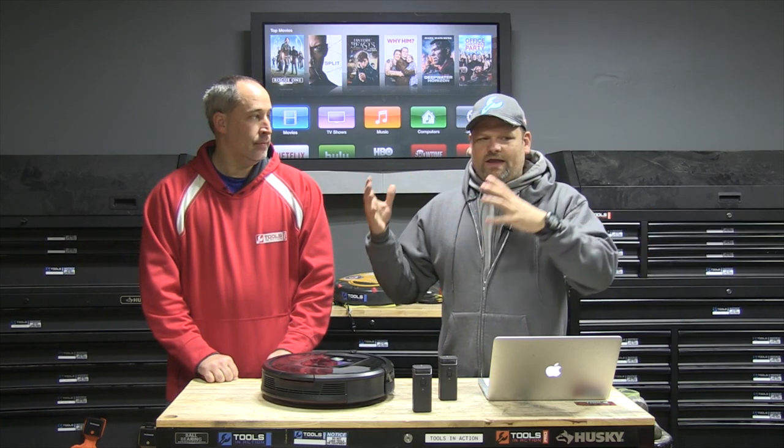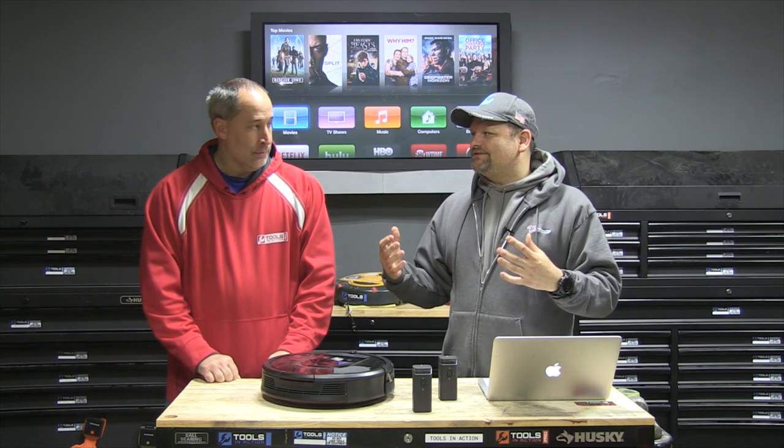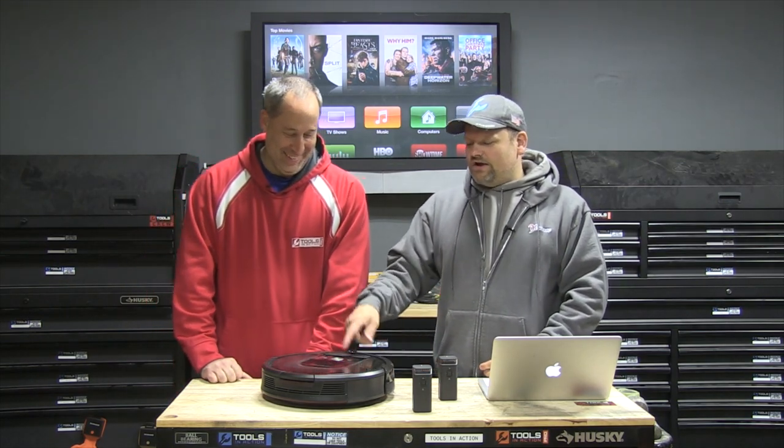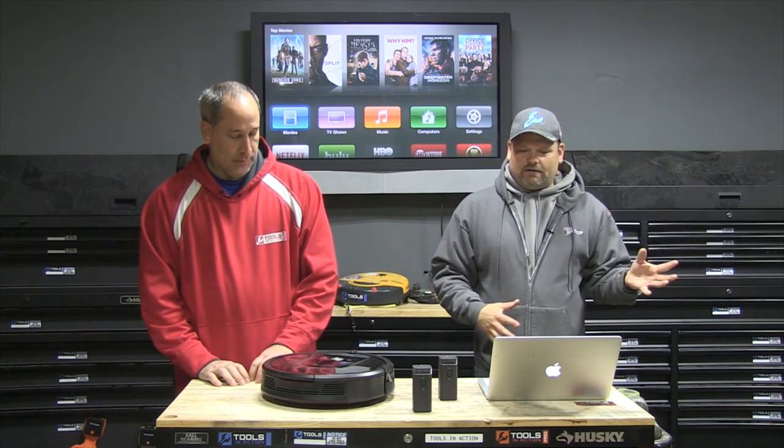My girlfriend is always over here and it's like, 'Oh my God, we've got to clean because Eric's coming over.' All she's doing is hit clean and now she's taking away the vacuuming part and she can work on other areas of the house.